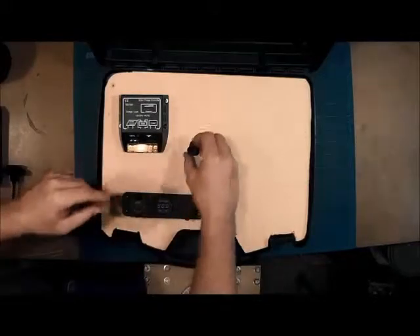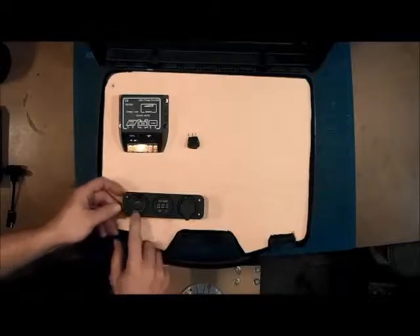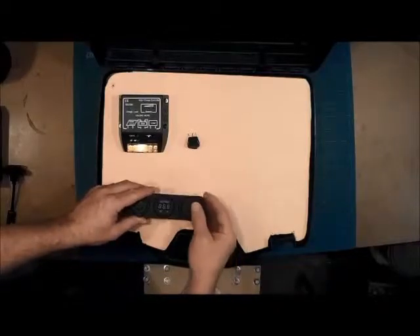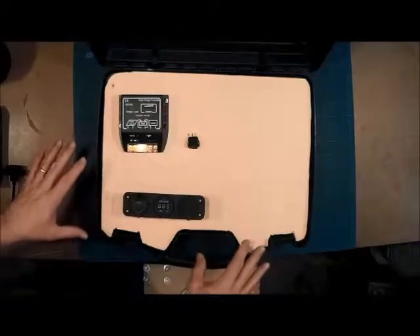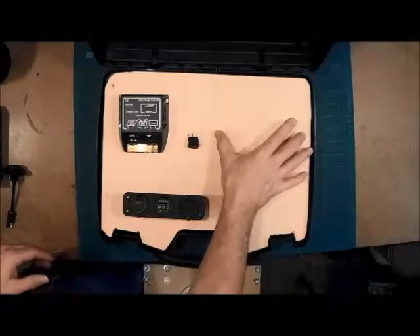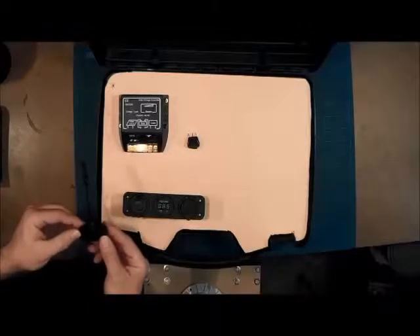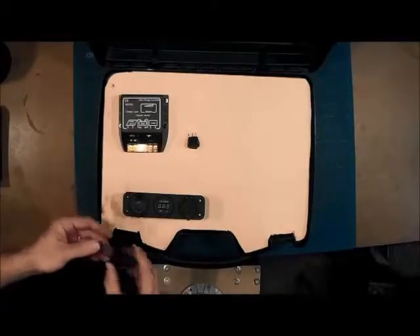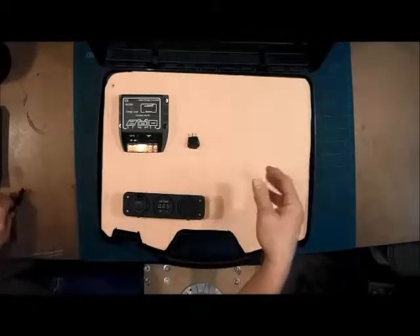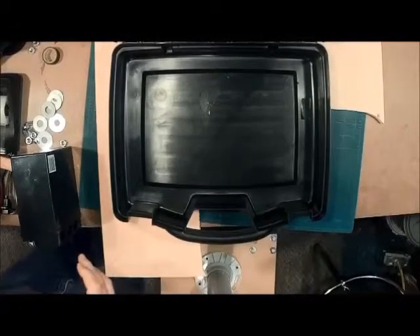We now have the plywood cut out and it fits right into the case. We can start mounting our components to it and figure out where we're going to lay things out. I ordered online a 12-volt cigarette lighter, a voltmeter, and a USB port — just like I showed in my drawing. Now that we have the board in the case we can place the battery in and figure out where we need to put the bolts through the plywood to secure the battery, and then install the auxiliary ports for the solar panel and battery tender.